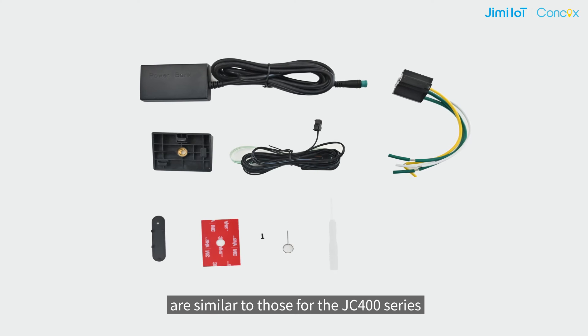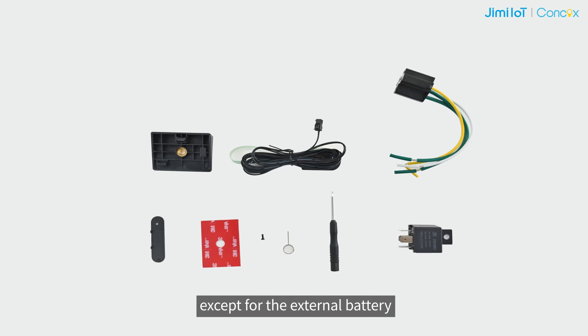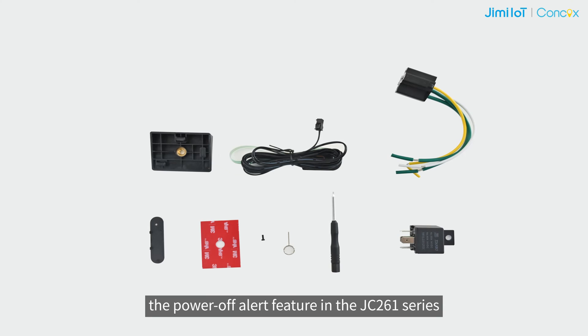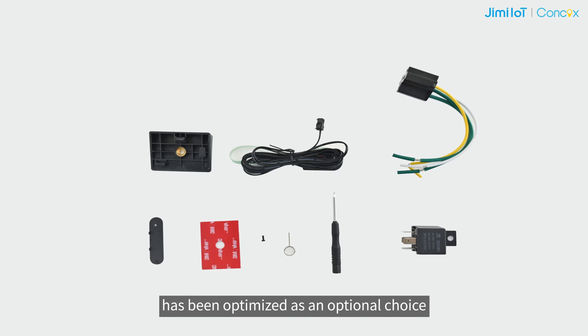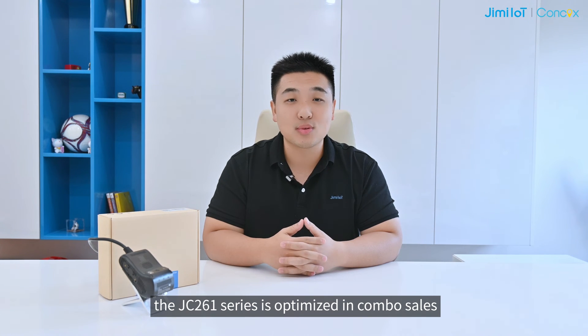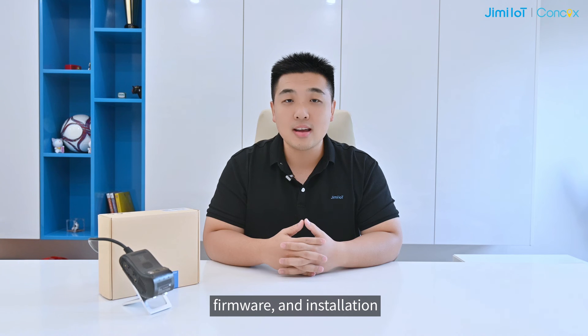The accessories supported by the standard JC-261 series are similar to those for the JC-400 series, except for the external battery. As mentioned earlier, the power-off alert feature in the JC-261 series has been optimized as an optional choice. In summary, we are maintaining a similar appearance to the JC-400 series, with the JC-261 series optimized in cable design, firmware, and installation.